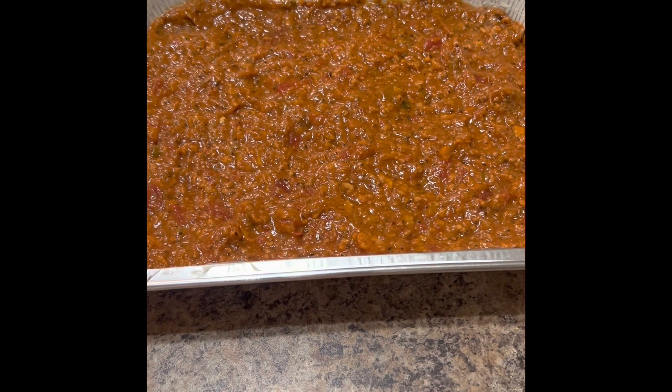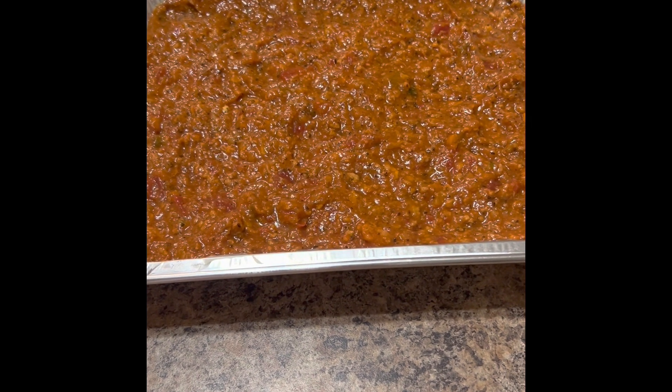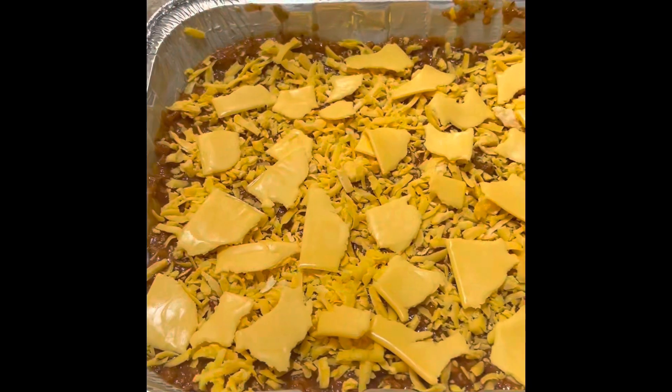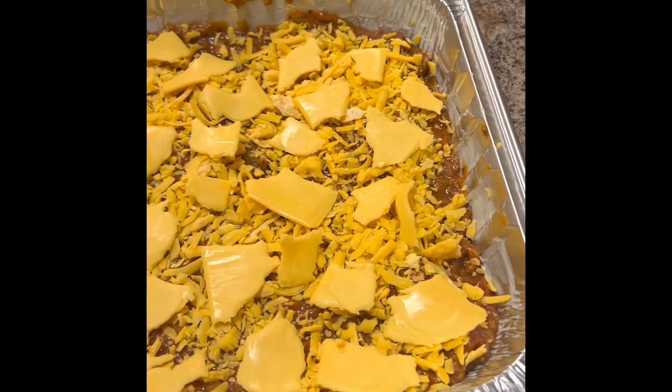Second step is to lightly butter your pan and then spread some of the spaghetti sauce at the bottom of your pan. Third step is to add the cheese on top of the spaghetti sauce.